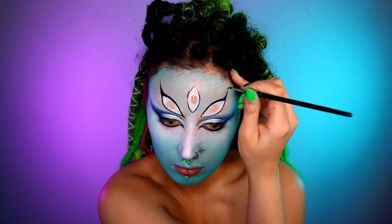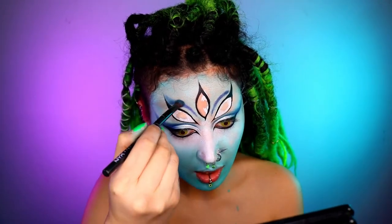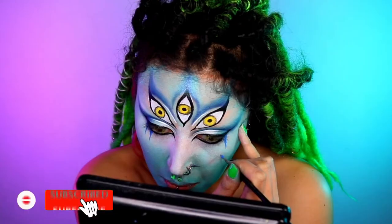Then grabbing the same eyeshadow, I'm going to repeat the steps on my extra eyes, trying to get it as close as possible to my real eyes. Paint the irises — really simple, don't have to worry about details just yet — and then I've also gone in with these blue lines coming from my eyes.